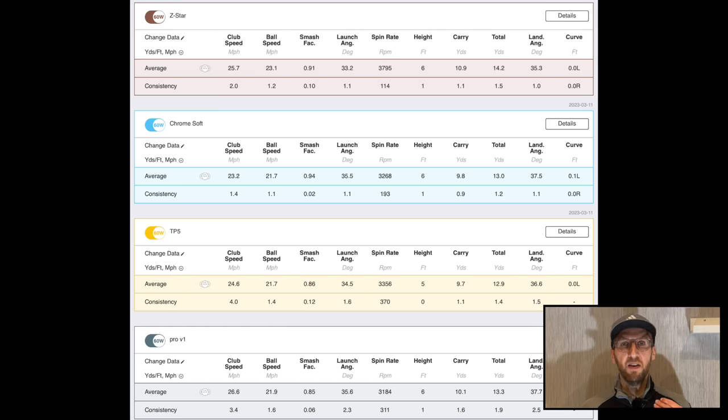The Srixon Z-Star, the Titleist Pro V1, and the TaylorMade TP5 all sounded and felt really comparable to me. If I had to pick one out as sounding a little different, it would be the TP5 — it sounded just a little bit clippier and louder than the other two, but I think that was because we were in an enclosed studio. Out on the grass I'd struggle to notice the difference. In terms of the numbers, you can have a look at them on screen, but my strike is overriding them significantly. Let's get into the pitching wedge numbers, where there's more interesting data.